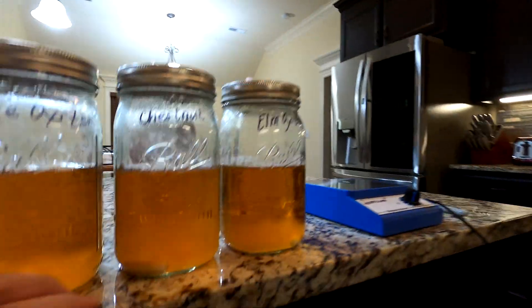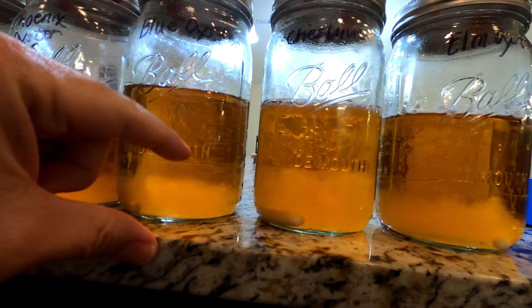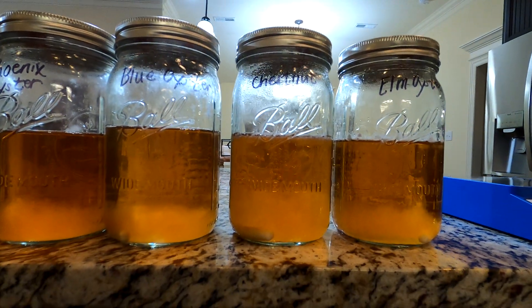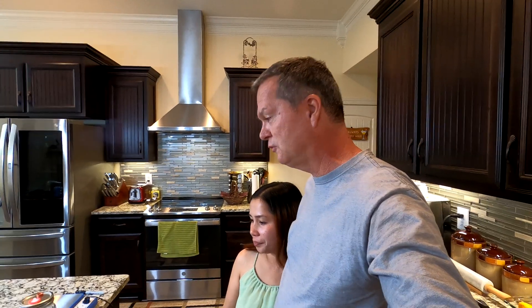Definitely some of them have done better than others. Look at how much higher the chestnut mushroom one is than the rest of them — the chestnut mushrooms have just really grown. It's amazing because we put the same amount of liquid culture syringe in all of them.